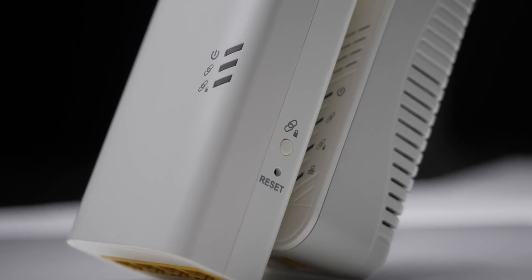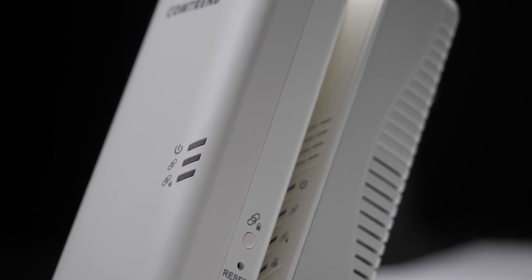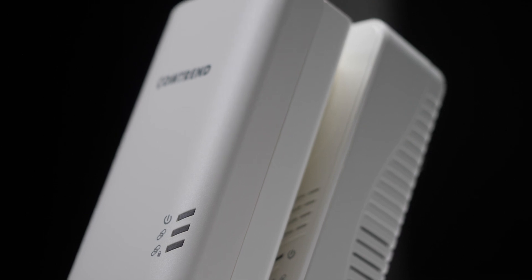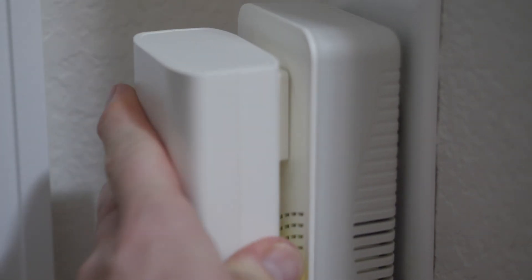According to the quick start guide, the easiest and fastest way to pair these devices is to use the pass-through unit against the wall and plug the second one directly into the first. In our case, it would be the power pass-through going against the wall and the four port gigabit switch unit going into it.